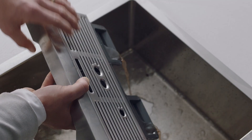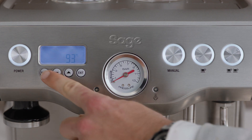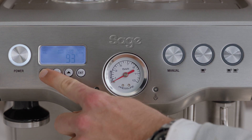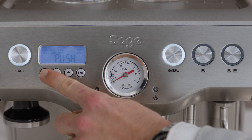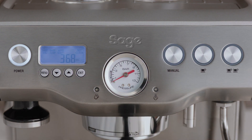Ensure the drip tray is empty. Press the menu button until Clean Cycle flashes and Push is displayed on the LCD. To start the clean cycle, press the illuminated manual button. The clean cycle icon will flash and the machine will start the countdown.